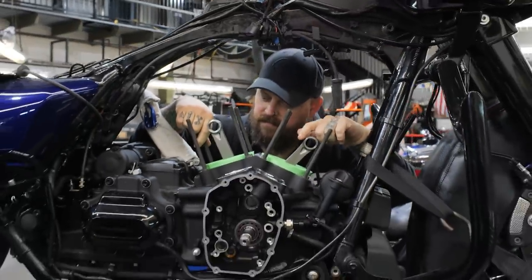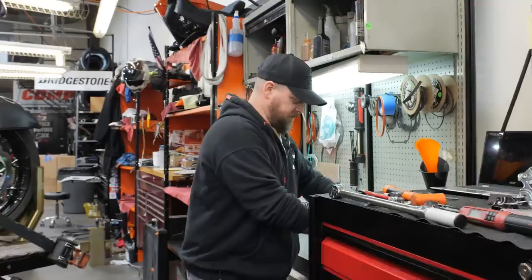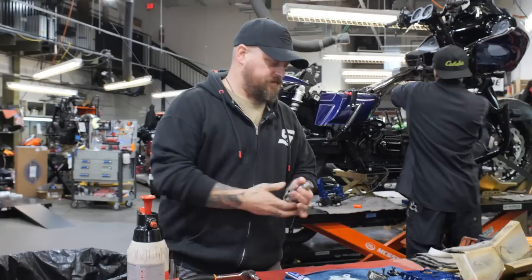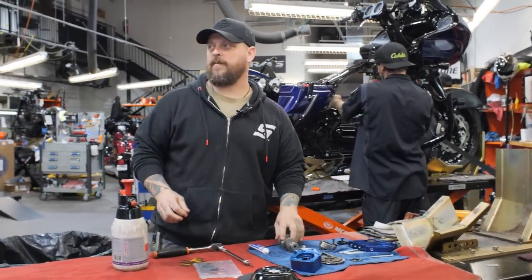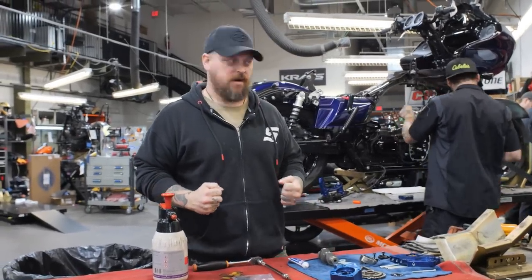Now that we've got the case in, we got the primary done, now we're going to move on to the cam. This is a cam compartment, a brand new 588. So with this build, Mr. Prestridge, he has a 131, and we did a 538 fueling cam in it already, and now he just has to have more, because that's what everybody wants. But let's get to work installing these.